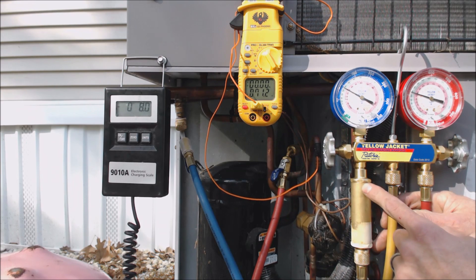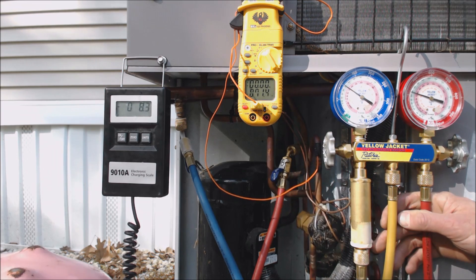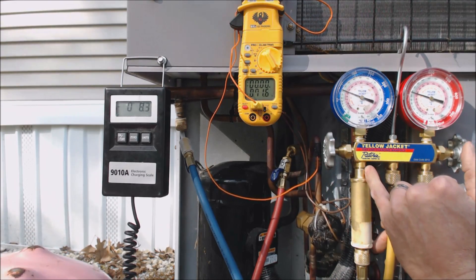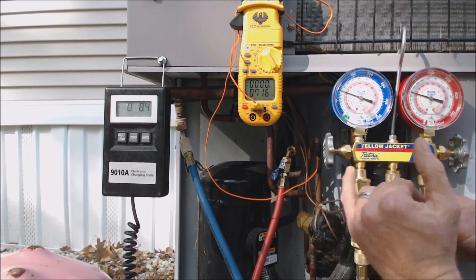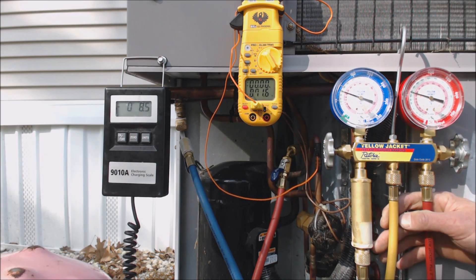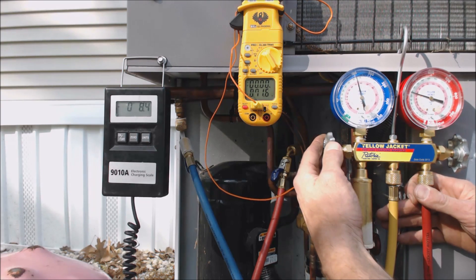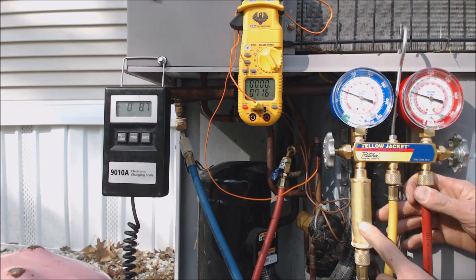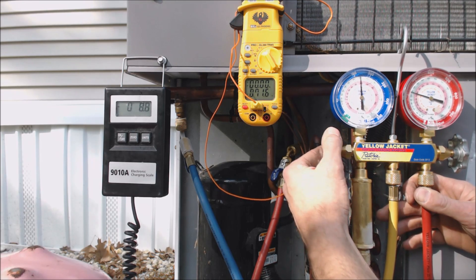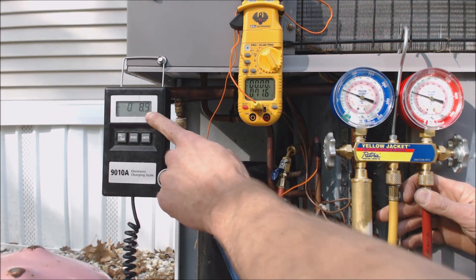If we did not have this liquid vaporizer, you would not want to open the handle up that long. You would want to open it briefly and shut it real quick, or barely open it so it almost acts like a metering device — only letting a tiny bit of refrigerant through, allowing a pressure drop and a phase change from liquid to vapor. Since we have this liquid vaporizer, we're a lot safer. We've put in nine ounces so far.